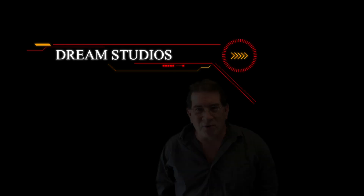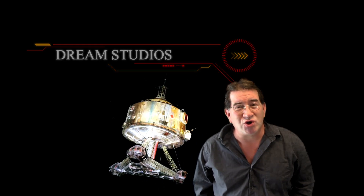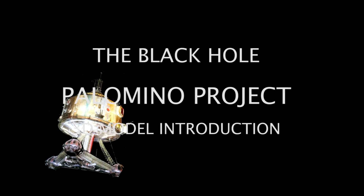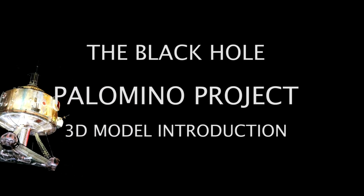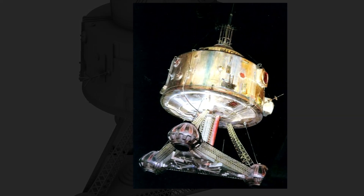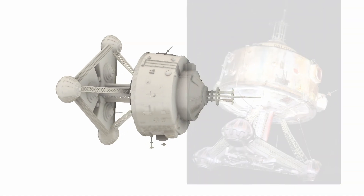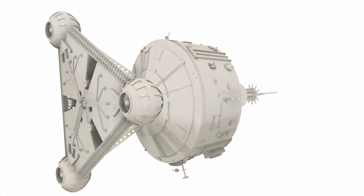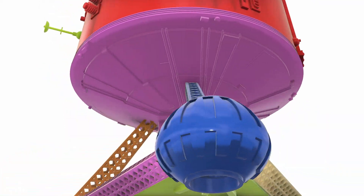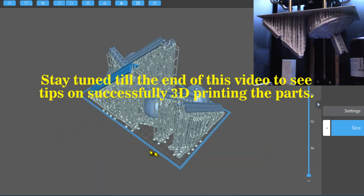Hope you guys are having a great day. I'm Chris with Dream Studios. This time we're doing a new model presentation, so let's get started. This video serves as an introduction to the newest model — I 3D sculpted the Palomino from The Black Hole. The files are now available through my website, as well as information on the physical kit. Let's have a look at the features of this model, which you can learn more about by following the links in this video's description.